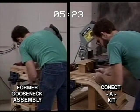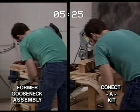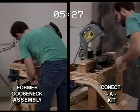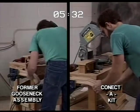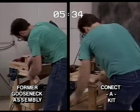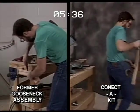Time to check in on our fittings comparison. We're at the 5:26 mark and the old way has us installing the rail bolt between the up-easing and the rake rail, while Connect-A-Kit has us placing the bottom filler piece in the up-easing. Connect-A-Kit is way ahead of the gooseneck assembly.